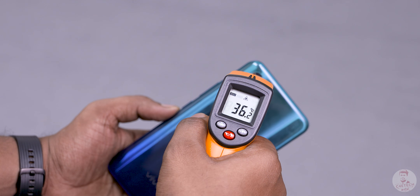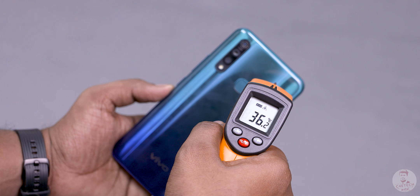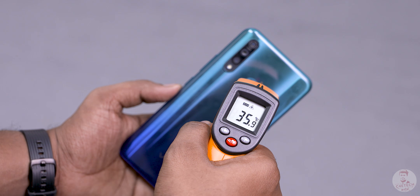The Vivo Z1 Pro is very good. You can check the temperature — it's 30 degrees. It's a good camera module. Overall, the temperatures are low.